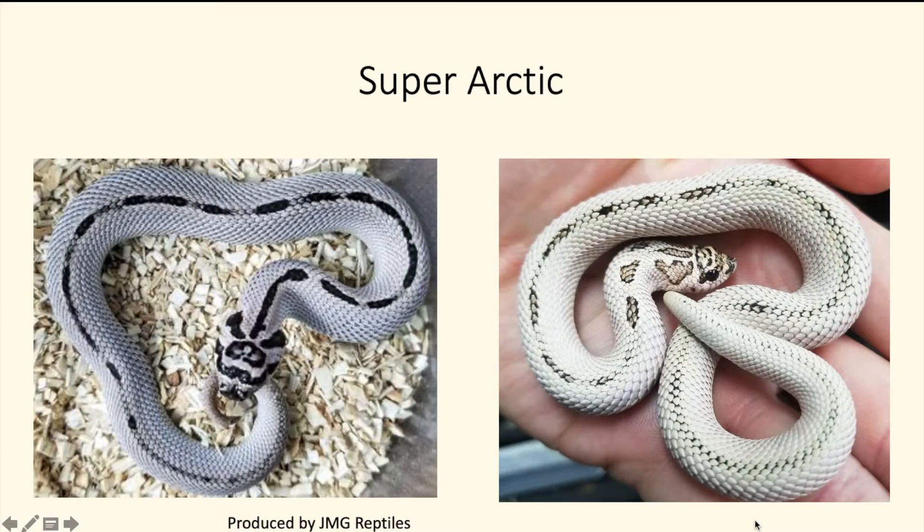Now we have the super version of the arctic gene — the super arctic super conda hognose snake. When you combine the super arctic gene with the super conda, they don't really lose all of their pattern; they usually retain a dorsal stripe down their back, but for the most part they're patternless. This is a very pretty snake — hopefully something I can produce in the future.